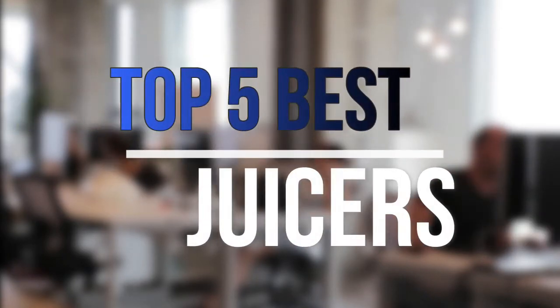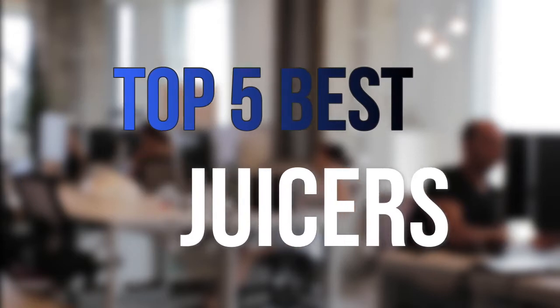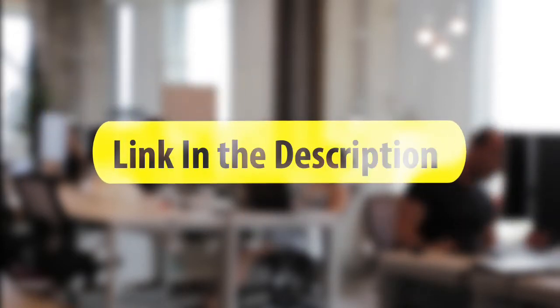Are you looking for the best juicers near your budget? In today's video we break down the top 5 best juicers that are available on the market this year. So let's get started with the video.